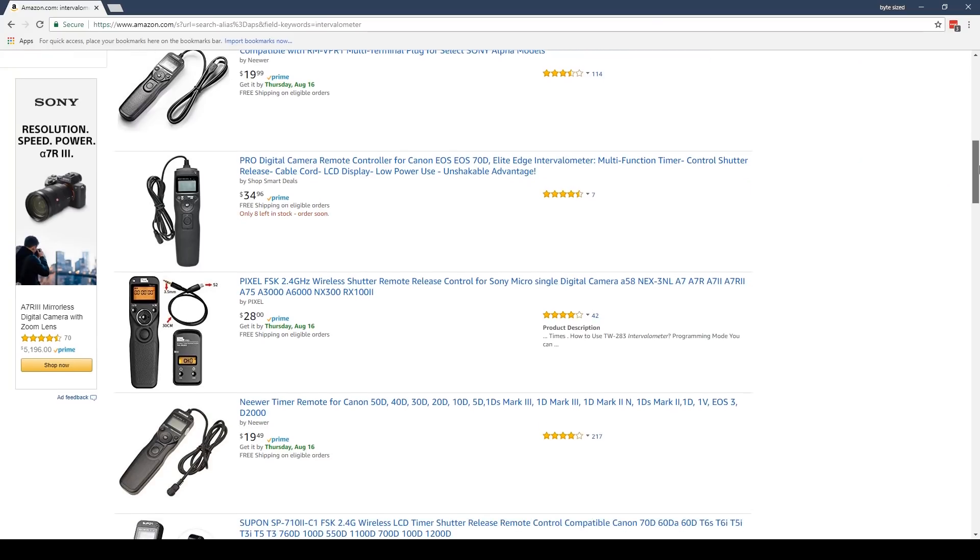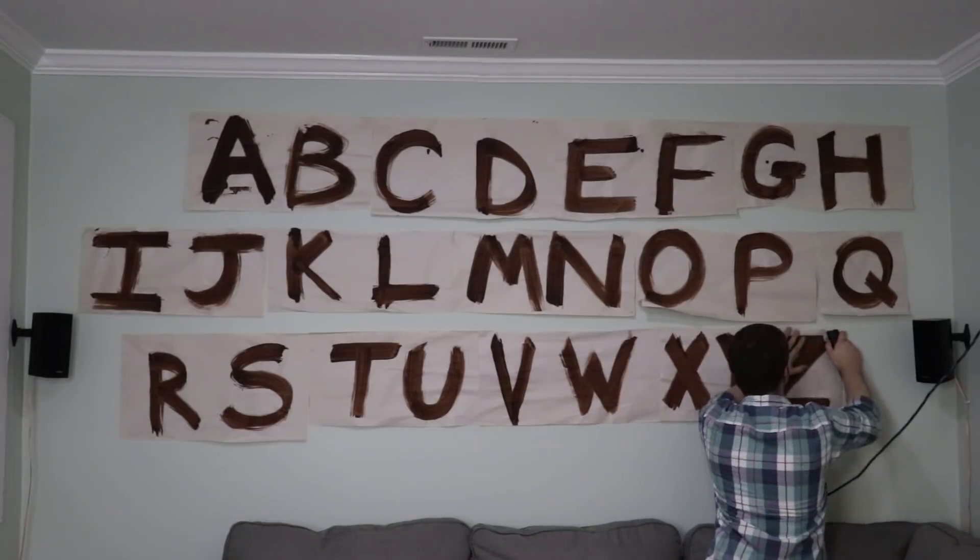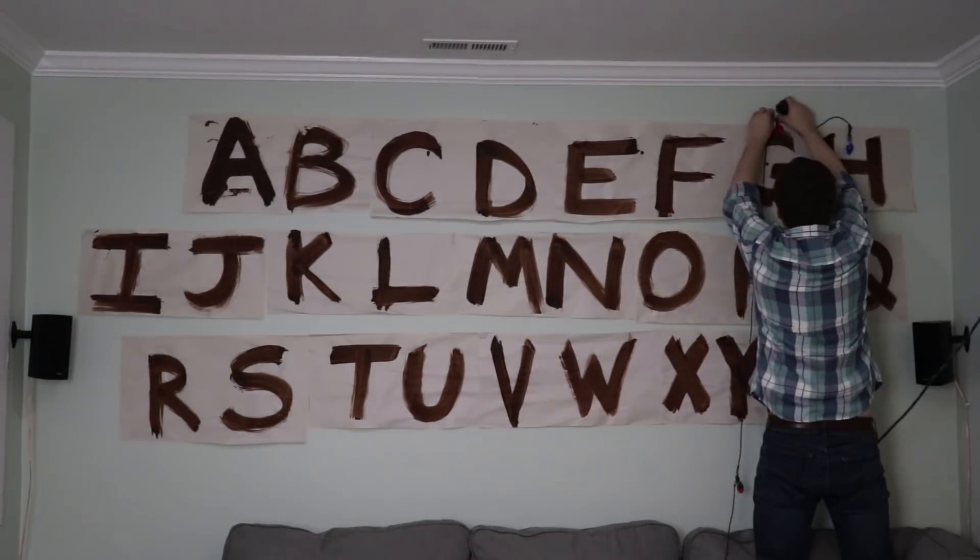You can buy these devices off the shelf, but I thought it would be more fun and cheaper just to make my own. This project uses a lot of similar design concepts from my Stranger Things message wall video, so I'm going to try to reuse my efforts from that project.